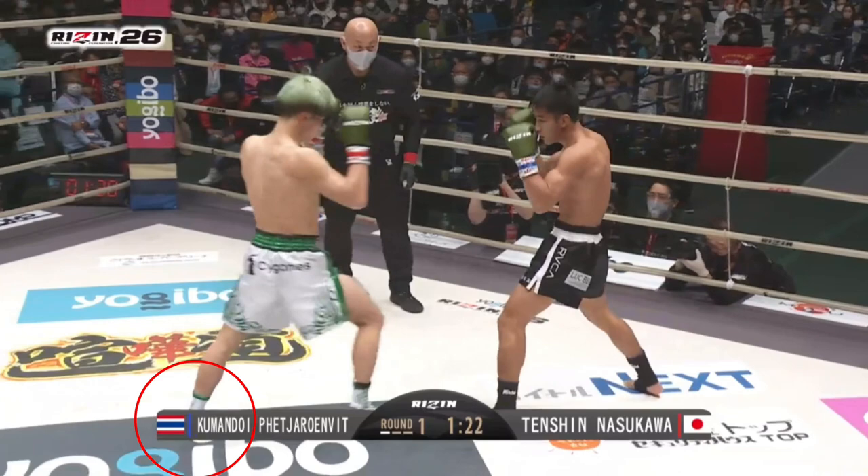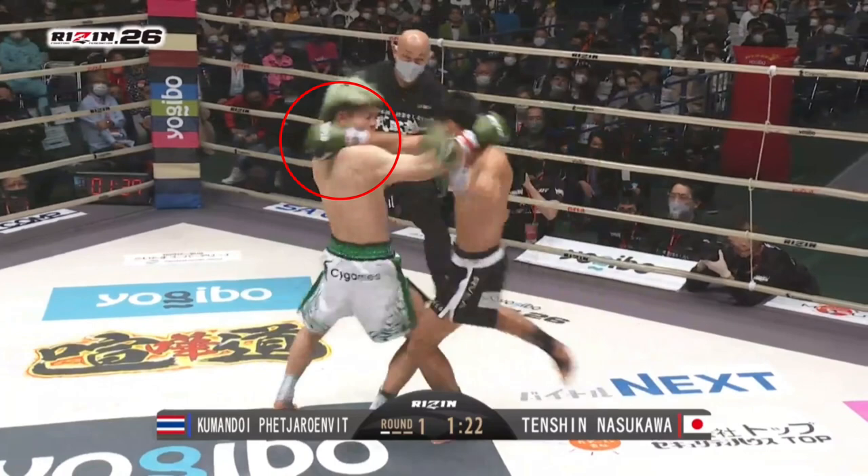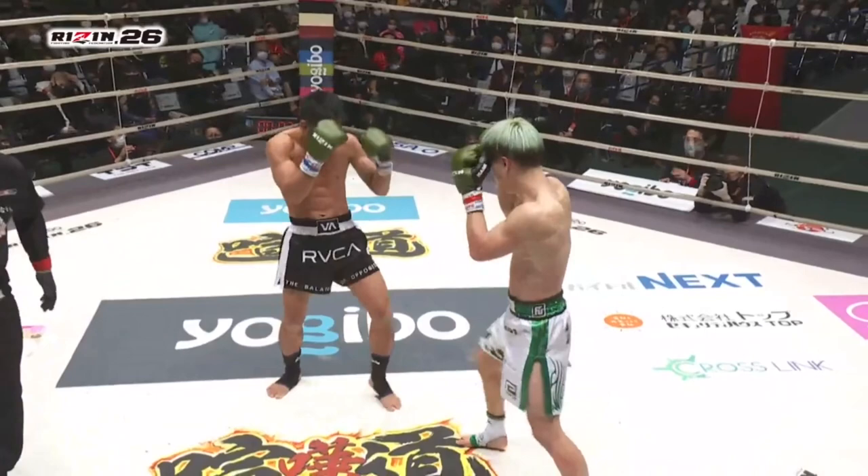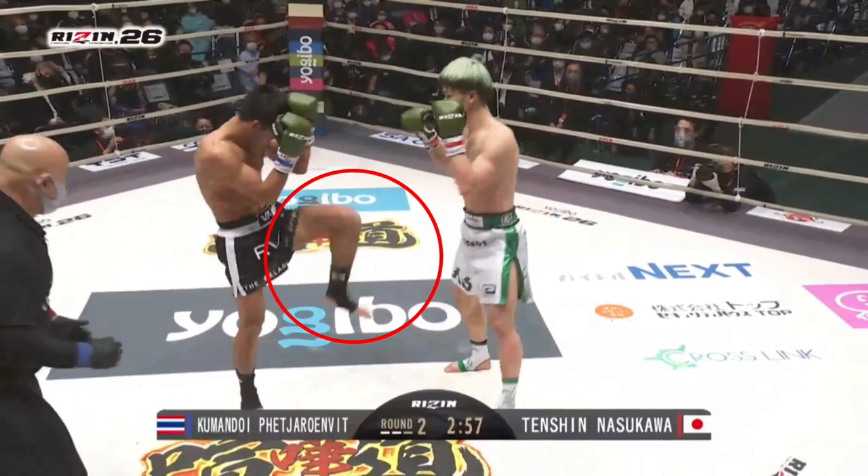In this next sequence Tenshin utilises the same styled dash entry, but opts to feint with the lead hand, drawing the lead hook counter from Kumandoi, and then framing with his rear hand. Kumandoi launches a rear round kick which is intercepted by Tenshin's rear check, bouncing him off balance. The dash entry is very versatile and Tenshin also blends in his angle changes and feints seamlessly.